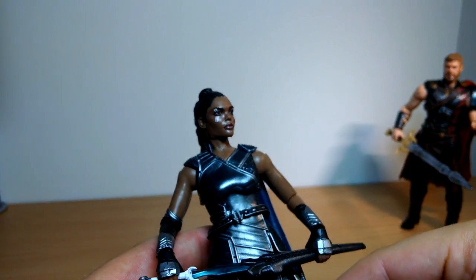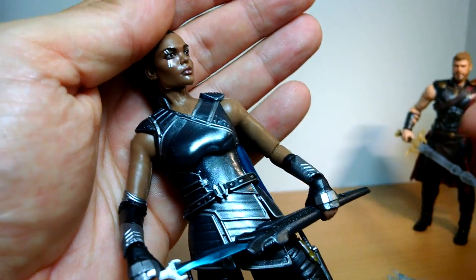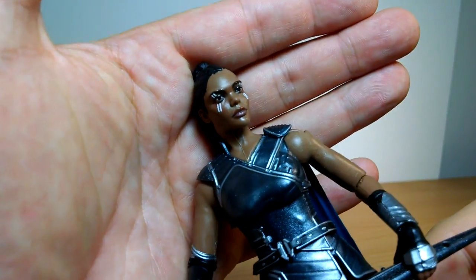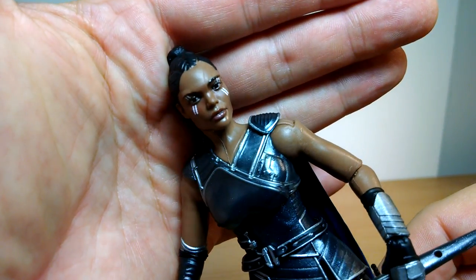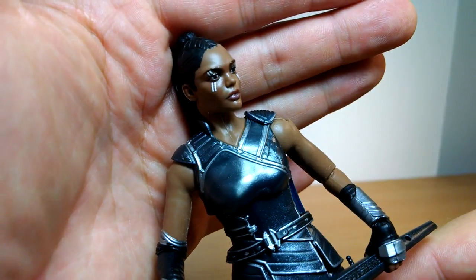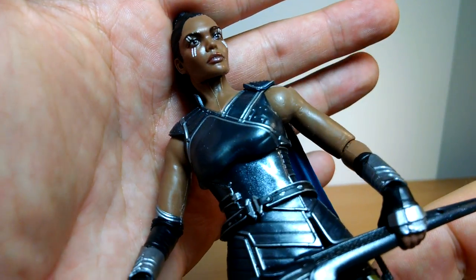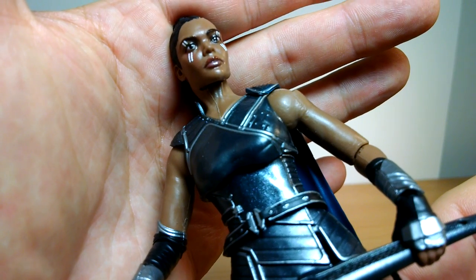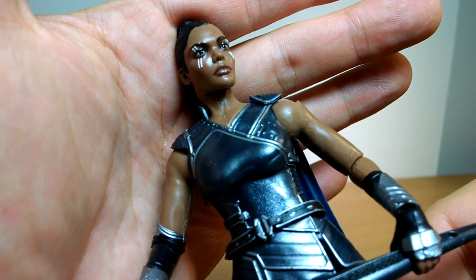Valkyrie seems to have captured pretty much the likeness of the character from the movie. The actress has been in everything recently, from Westworld to other movies. When you move it around - yep, captured it - other times not so much, but they've done a good job. I think they've captured the eyes very well - that's what they've done very well in the scan.